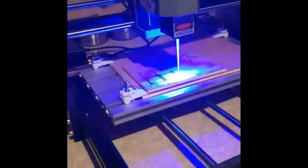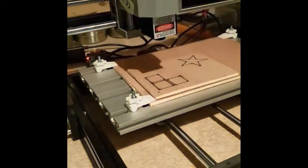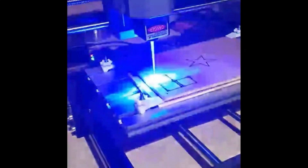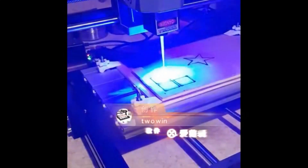3-Axis Engraving supports: Wood, Plastic, PCB, Acrylic, Plywood, and more. Laser Engraving supports: Wood, Plastic, Leather, Bones, Stone, and Paper.